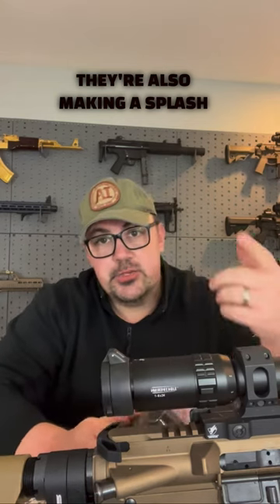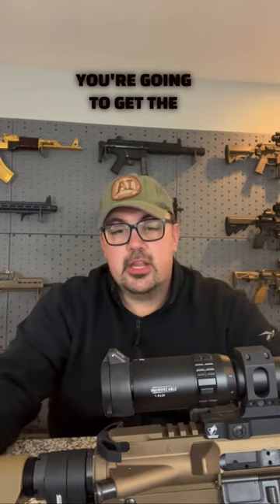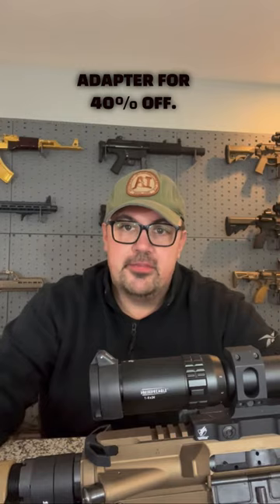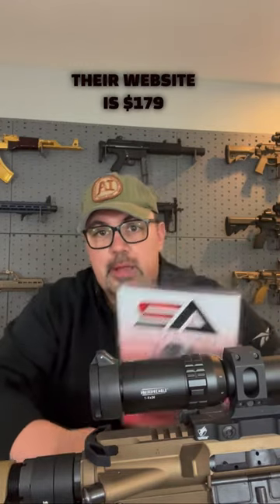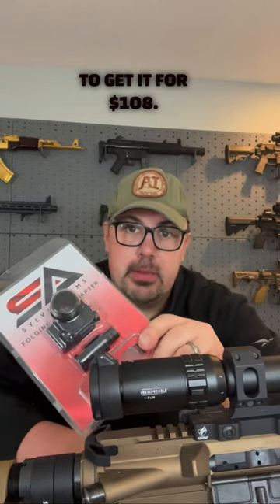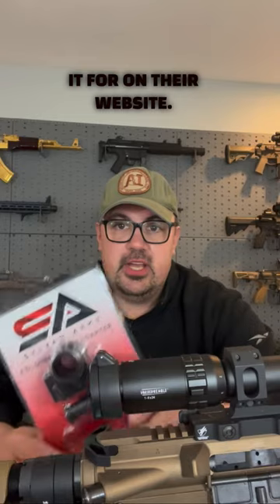They're also making a splash with our TACPAC community, because right now if you use the code TACPAC, you're going to get the Sylvan Arms Folding Stock Adapter for 40% off. Normally this thing on their website is $179, but you use the code TACPAC and you're going to get it for $108. That's 40% off what they sell for on their website.